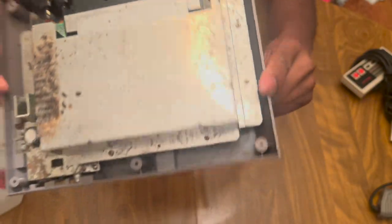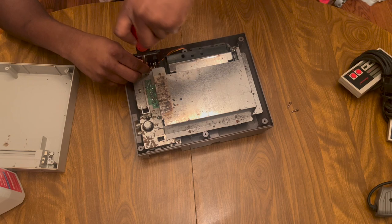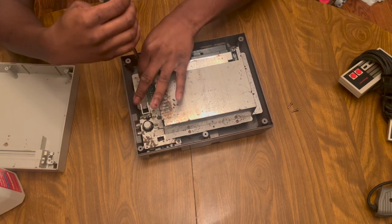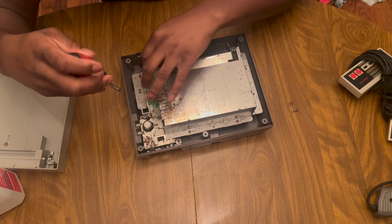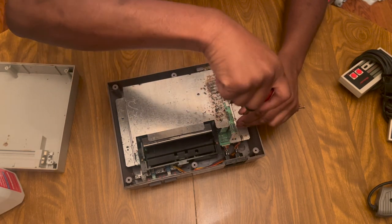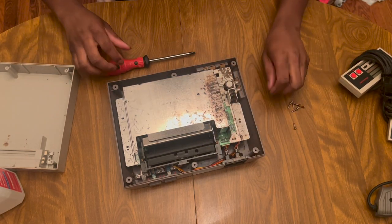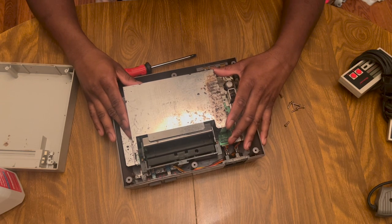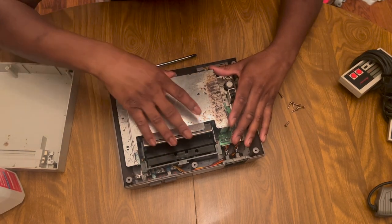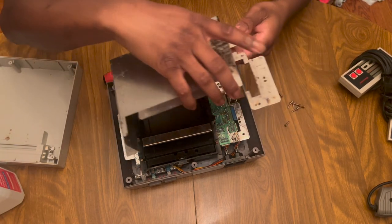I wasn't expecting it to be this bad. I'm trying to think how this is going to come apart. I tried playing that game and I was like, why isn't this thing playing? Honestly, now I can see why - I did not know it was going to be this dirty. There you guys have it - that's why this thing wouldn't work. Alright, let's try lifting it now. Look how disgusting that is.